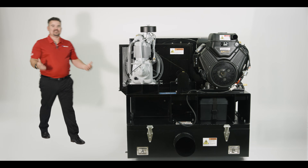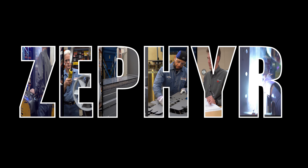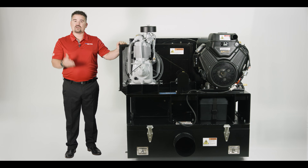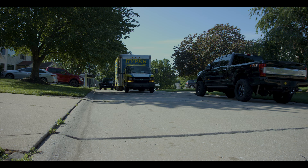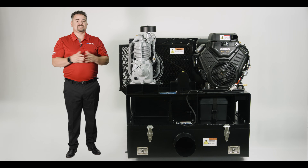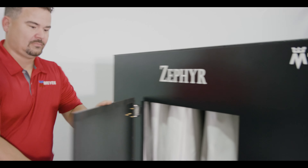Hey there, I'm Mitch and I'm excited to introduce to you the Zephyr by Meyer & Sons. This powerful and cost-effective solution will revolutionize the way you clean air ducts in residential and commercial buildings. So let's dive into the details of this fantastic machine.